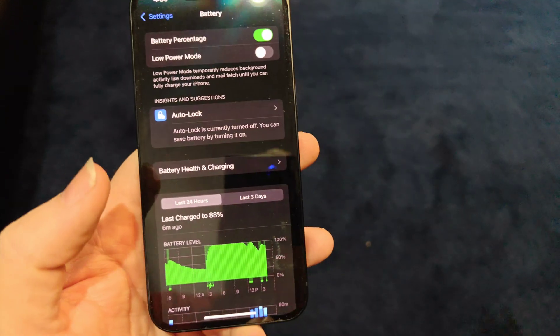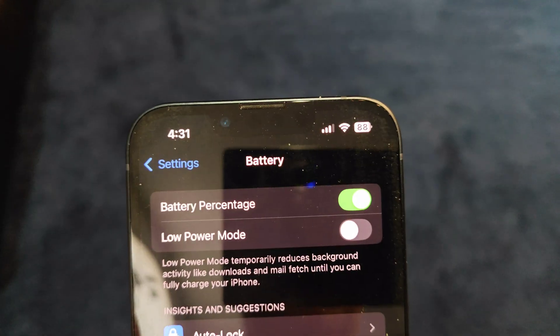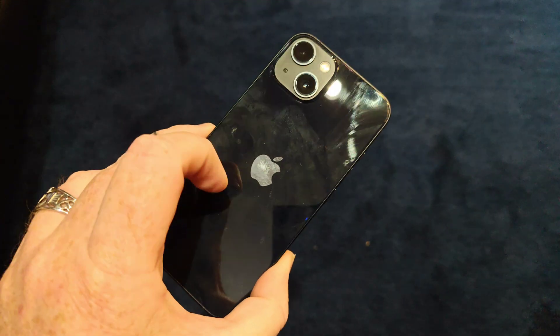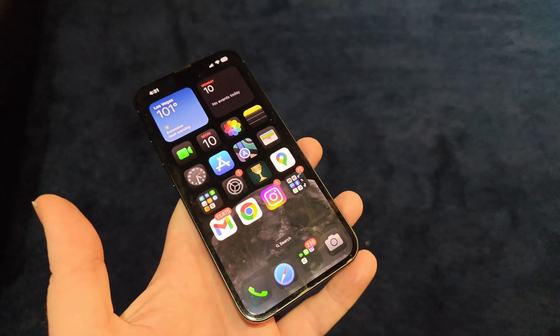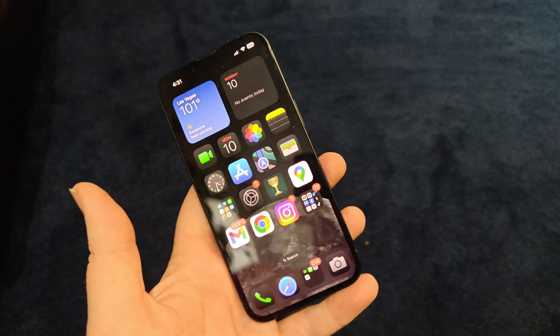But everything seems to be working properly. The battery's not draining extra, it's pretty solid. Everything seems to be working exactly as it should — cameras, apps, pretty much everything. I haven't run into any issues as of yet with this software, with iOS 18.